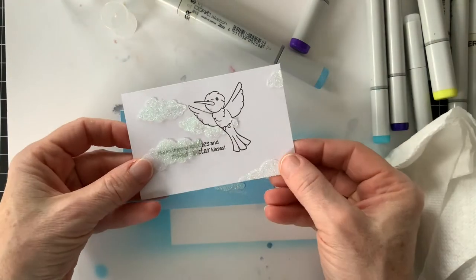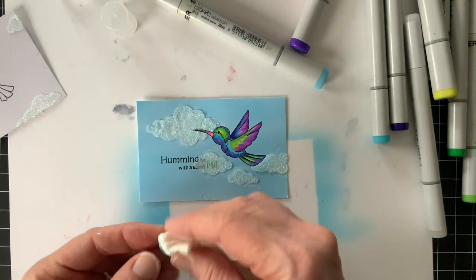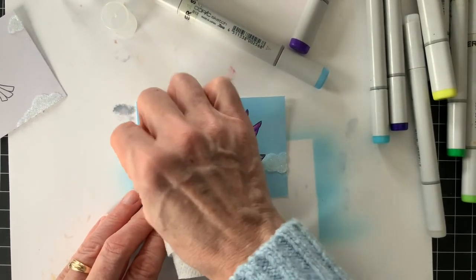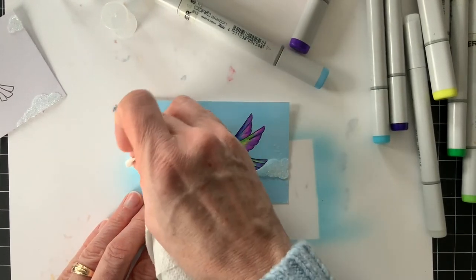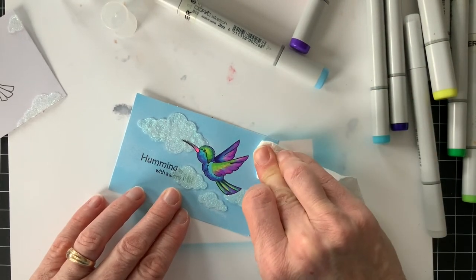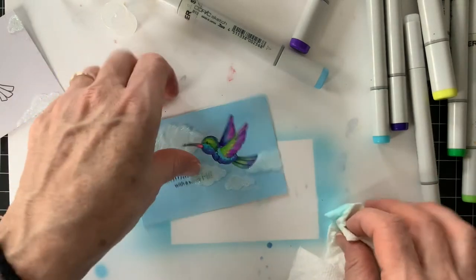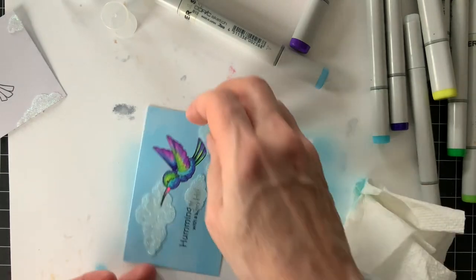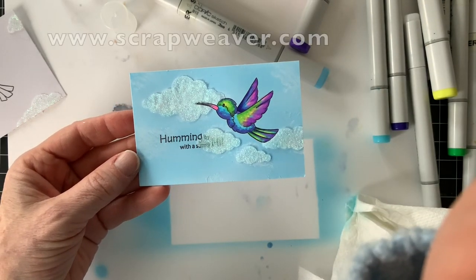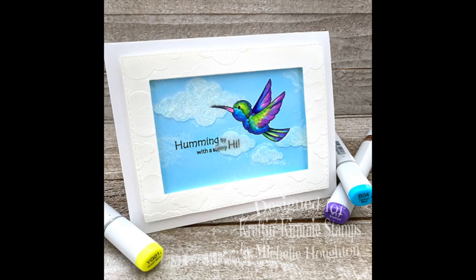I can pull my hummingbird off and he's now in this bright blue cloudy sky. I go back a few times with the colorless blender to get more ink off those clouds, and it turns out pretty sweet. I ended up putting it together on a card — kept it really simple with just white cardstock. I embossed one sheet with the Chubby Cloud Stencil and created kind of a window for my little bird, and it turned out really nice. Thank you so much for joining me today. Please ask any Copic questions in the comments and I'll try to get back to you quickly. We also have a Facebook page with lots of Copic inspiration. A big thank you to Crafting Kimmy — I am loving the new release. Stop by my blog at www.scrapweaver.com for all my latest doings. I hope you all have a happy, colorful day!